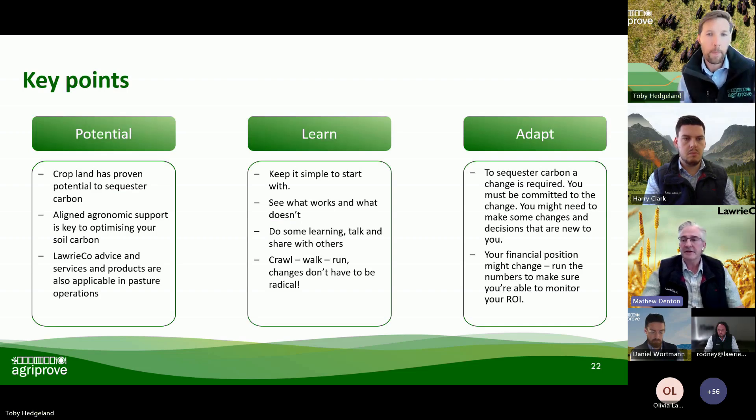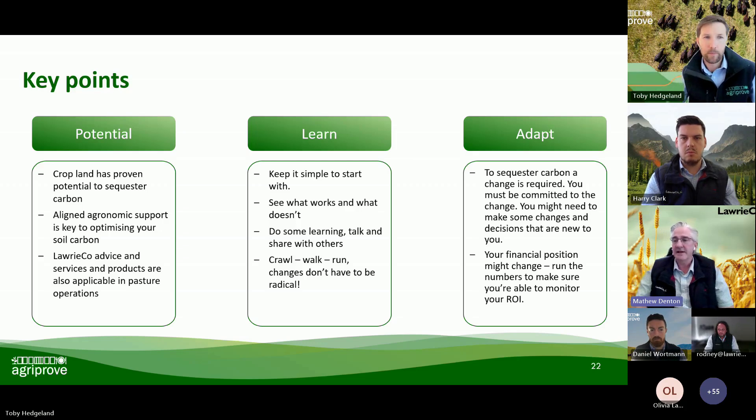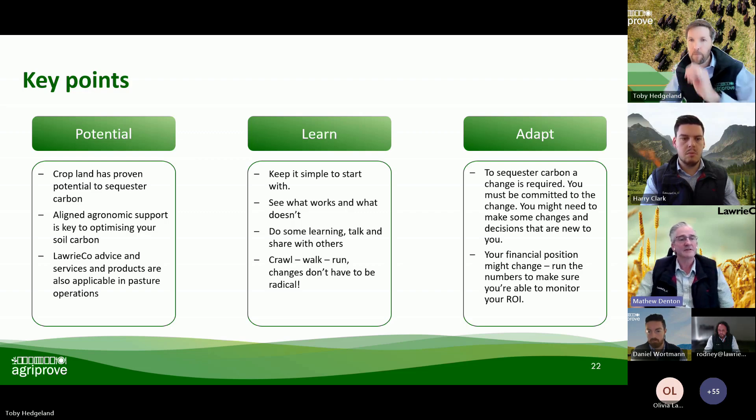Toby, there are a couple more questions that have come up. One was: are Biomax products readily available in regional South Australia? The answer to that is yes. And then the other question is: using the soil methodology, how many ACUs and dollar value do you expect to be issued once factors and regulatory discounts are applied? I'll let you speak to that, Toby, given the variances and differences that we've got.